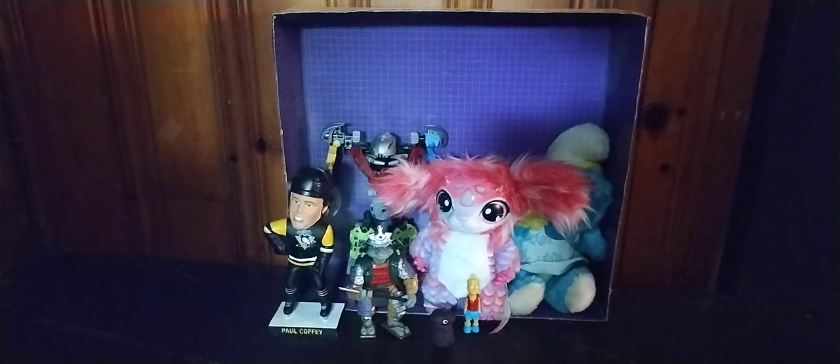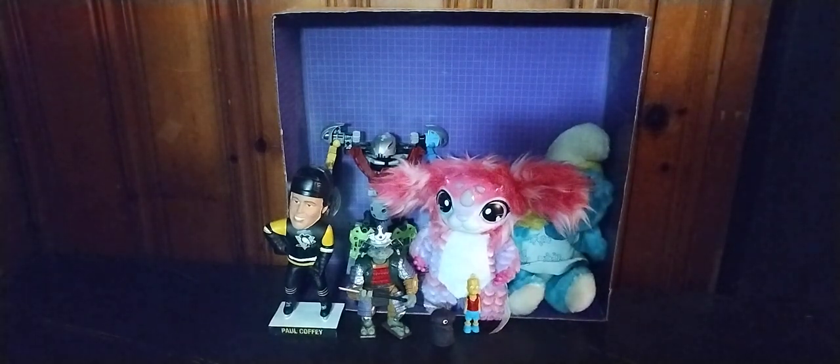Hey, what's up YouTube land? It's your boy Eddie Hill, the White Oak, Pennsylvania toy collector, and it's time for another Eddie Hill review. It's review time, people. Today we'll be reviewing some random action figures, including a figure from the 1980s and 1993 — the same year I was born.